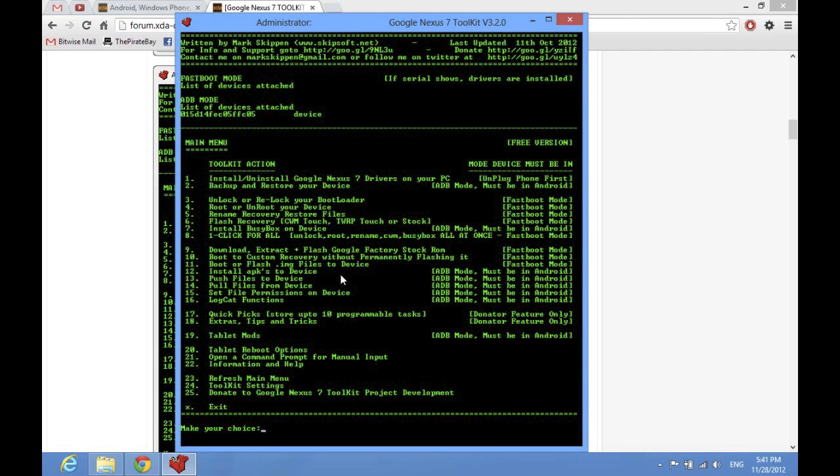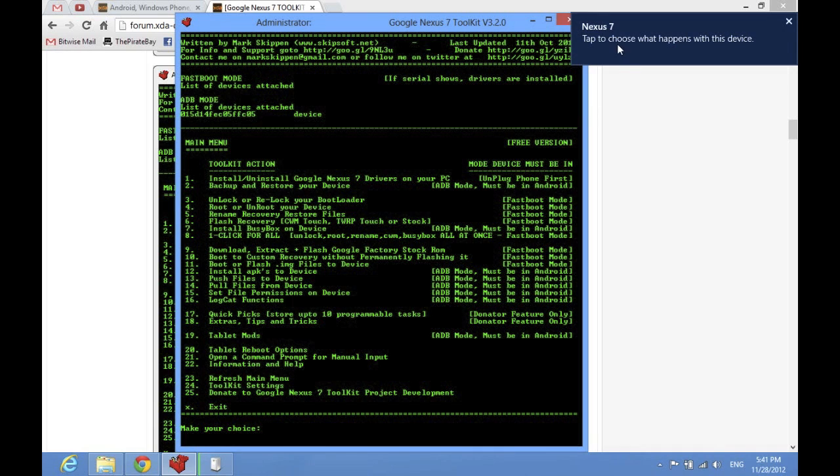After you get that done, you're going to want to open your settings on your Nexus 7, scroll down to developer options, click the little tab in the top right corner and turn it on, and then under debugging — which is the second little menu there — you're going to click Android debugging. That way it will debug over the USB, and as you can see, it just popped up right here. You have to have USB debugging enabled, otherwise it won't work.